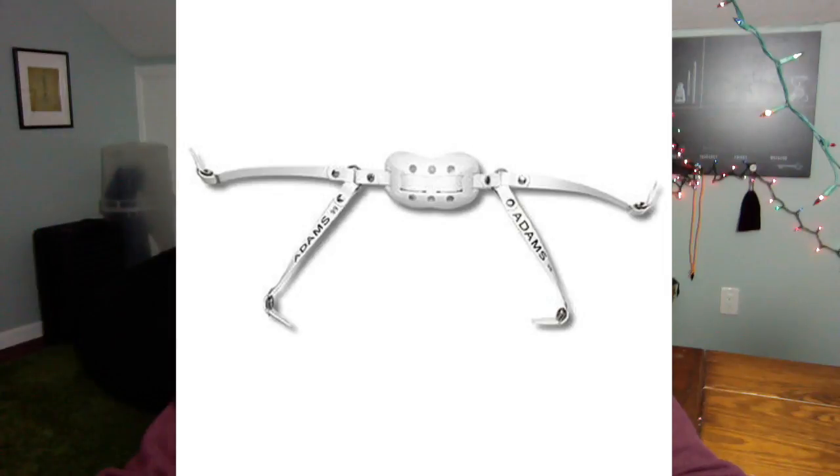I showed this in a different video, my Riddell Speedflex video. This has built-in straps, so you don't have one protruding strap with a clip. It has two attachment points. I'll put up a picture of what that other kind of chin strap looks like. As you can see it's very different from this — I definitely prefer this one.